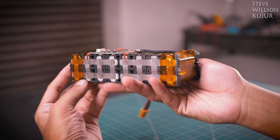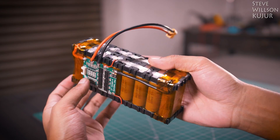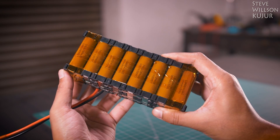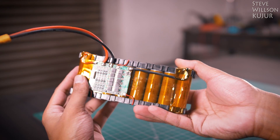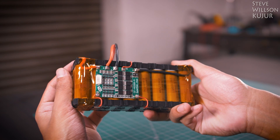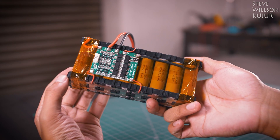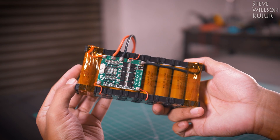Hello YouTube, Steve here. In this video, I'm gonna show how I built this 4S4P lithium-ion battery pack using LG 18650 batteries. Total capacity is 10.4 amps and total power is 160 watt hours. I will use this battery for my future projects.